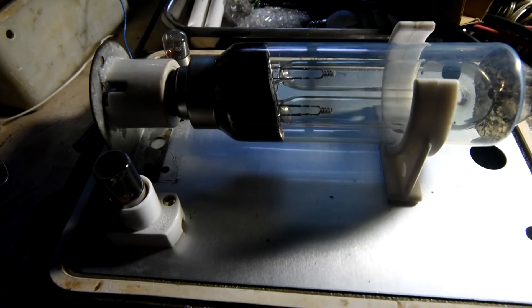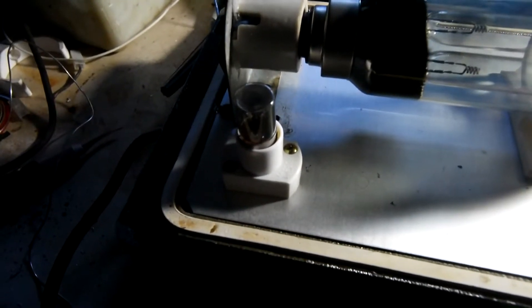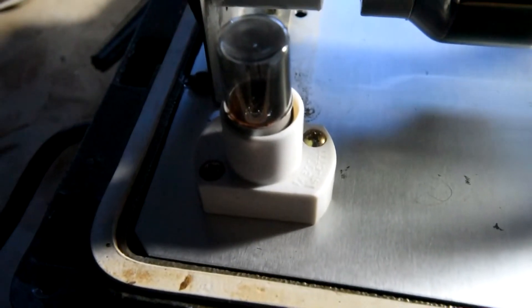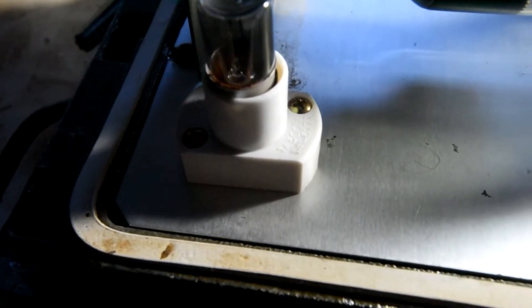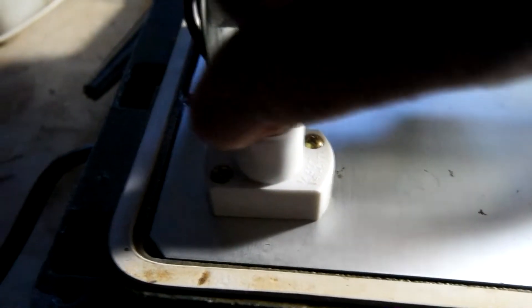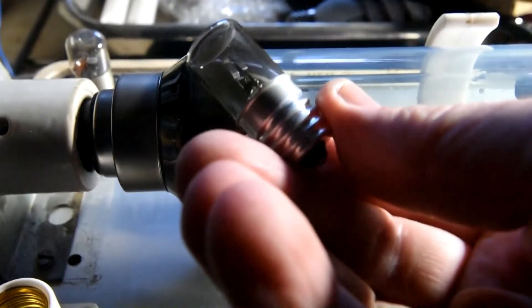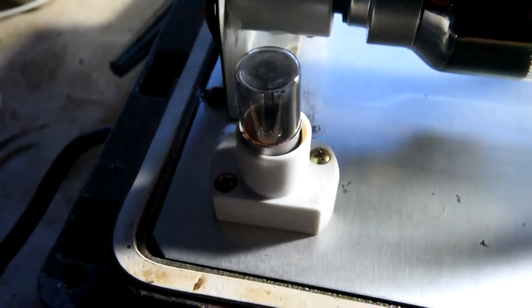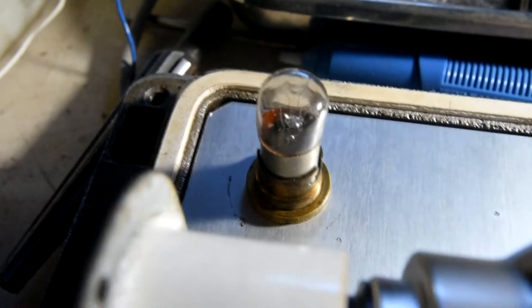I've finished installing the starter unit in this lamp. I've used a top-of-argon starter — these ones are the screwing type. We'll fire it up and see how it goes. It goes through this lamp here which acts as a load.